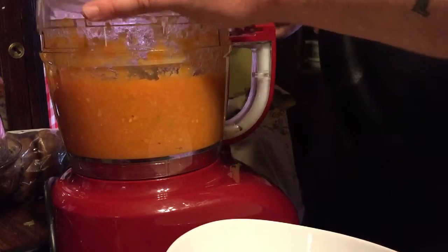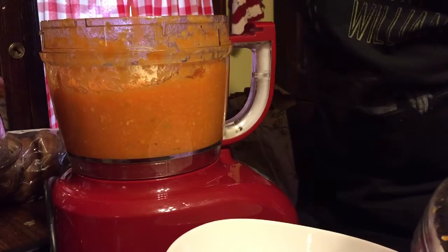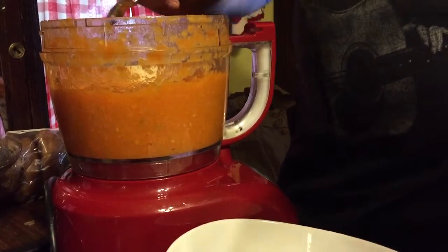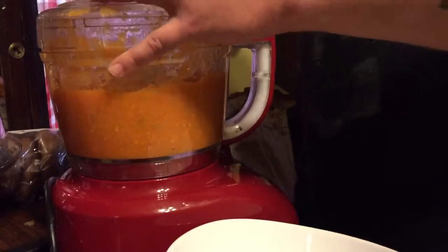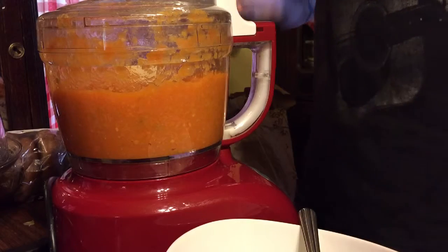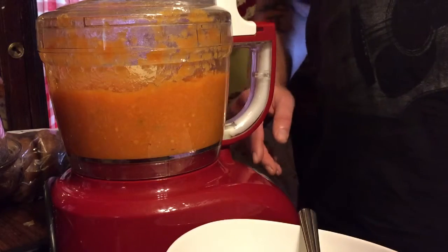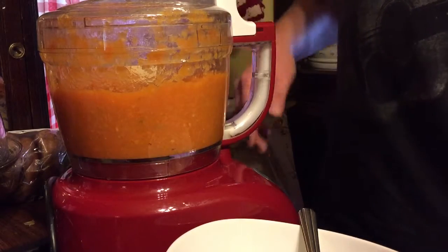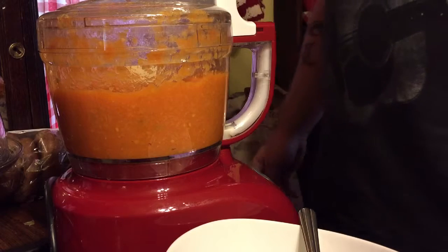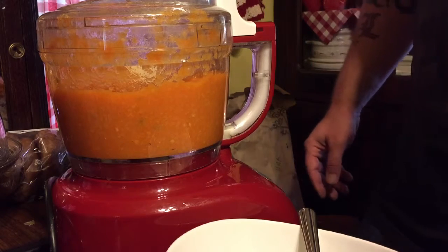I've already done a lot of the mixing — just getting that last pepper blended in. As you can see on this spoon, this is thick. This isn't something you're going to pour on wings; it's going to have to be spread on whatever you're eating. I eat it on pizza, spread it with a knife, or put a small spoonful on top of a hamburger or cheesesteak. There are 12 habaneros in one batch, and since I'm making a double batch, that's 24 habaneros. I'm going to put it in jars and give it a hot water bath to seal and preserve it.